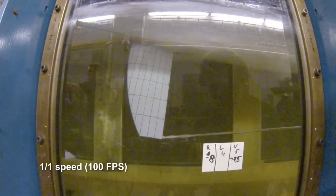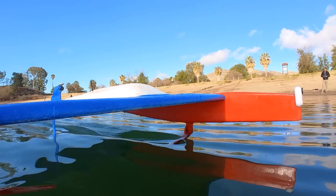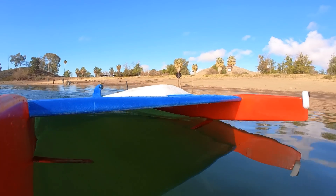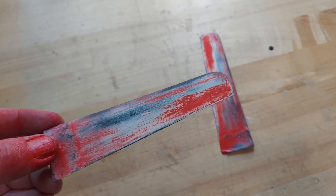The main problem I was chasing was foil ventilation. Air would suddenly travel down the trailing edge of the foil from above the water surface, and then the water would separate completely from the top of the foil and the vehicle would crash. I seemingly tried everything to rectify the problem — from foil fences to different foil shapes to wet sanding to 2000 grit. Nothing worked.